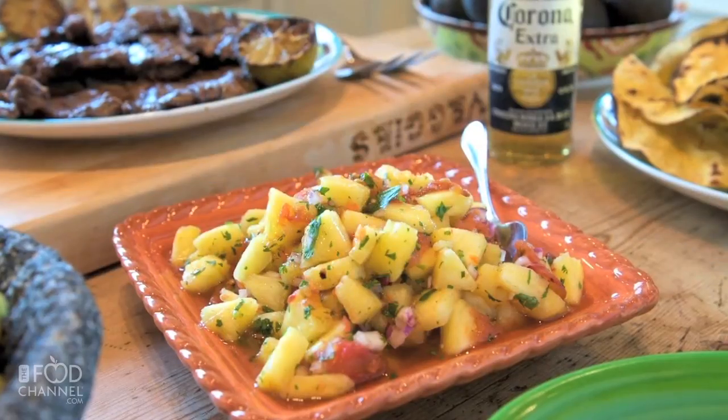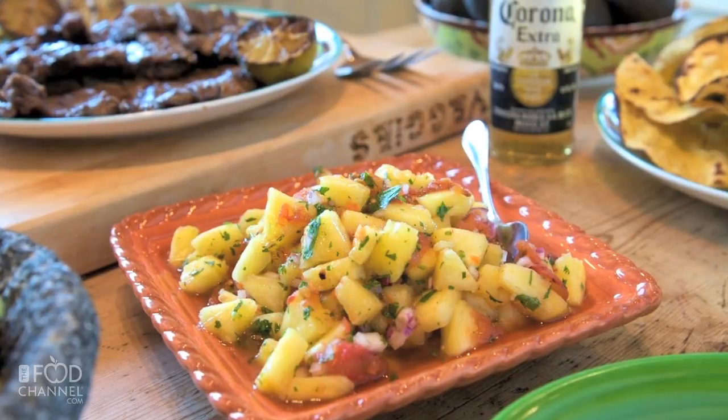Hi, I'm Kathy with the Food Channel with a festive food idea for your Cinco de Mayo party. Today we're going to show you how to make tomato pineapple corona salsa.